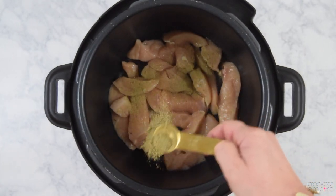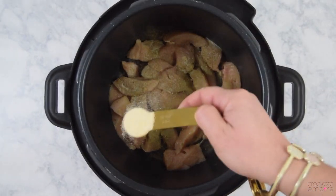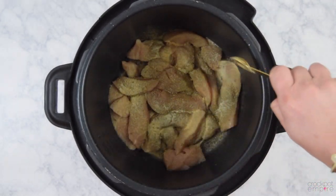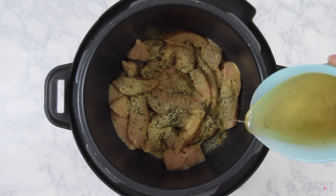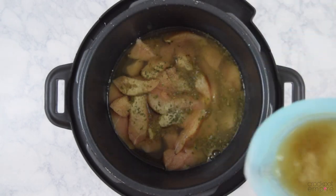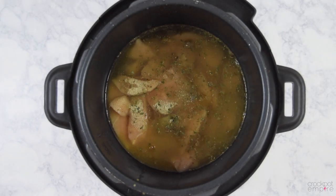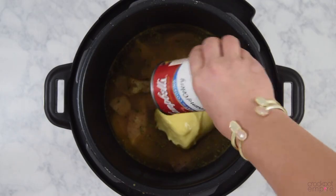To the chicken we'll add a half a teaspoon of poultry seasoning, a teaspoon of onion powder, a half teaspoon of garlic powder, and a half teaspoon of parsley flakes for some color. Now we're going to give it the liquid it needs to come up to pressure, so we're going to add two cups of chicken broth, making sure the chicken is well covered. Then we're going to add one can of cream of chicken and one can of cream of celery.